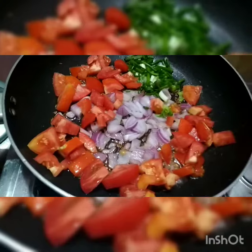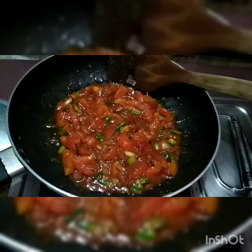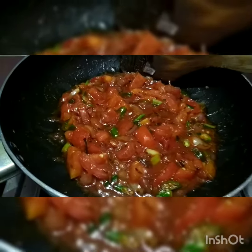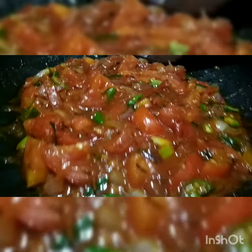Once that is fried, add some more ingredients — tomato ketchup, some water, salt, and masala of your choice. Any spices you like, you can add.